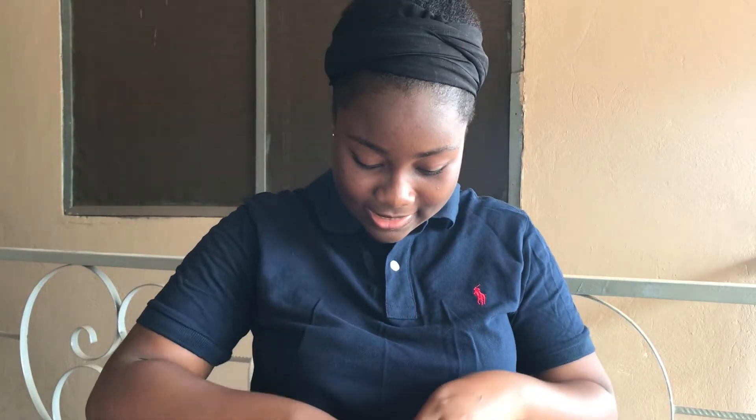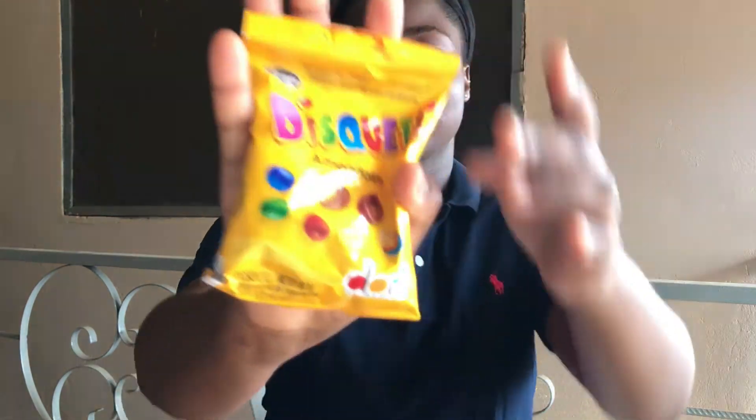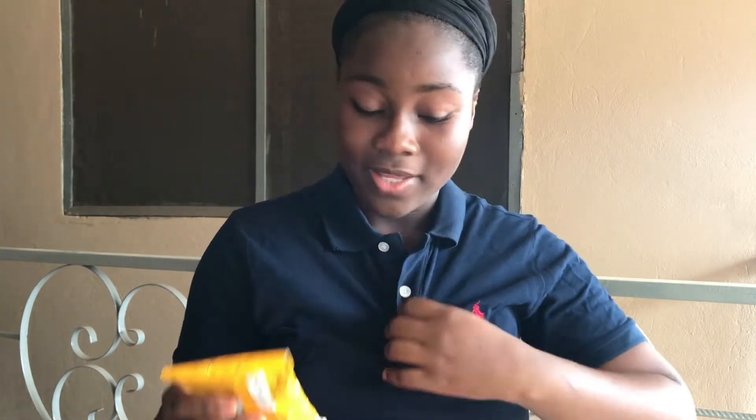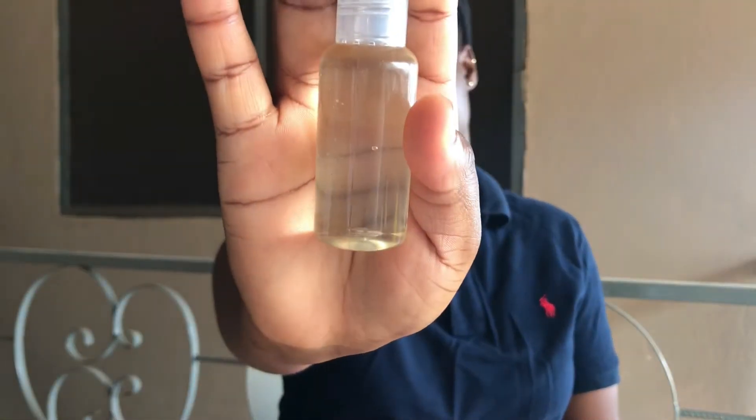The next thing — oh, they gave me some goodies! I have this waffle biscuit — thank you very much, Pesky, I will enjoy it very much. And then I got these candies, which is so lovely. I love candy and any kind of goodies, so thank you Pesky for adding these to my package.